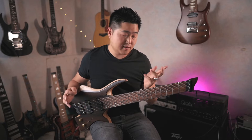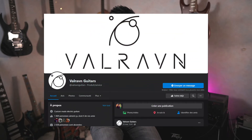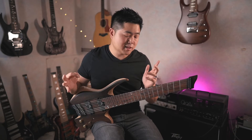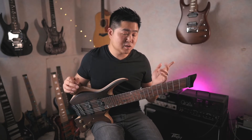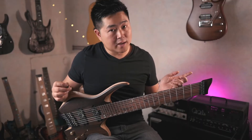Hello everyone, today we are going to talk about the brand Valraven. Valraven is the brand of a Ukrainian who makes guitars in 7 and 8 strings, and often they are headless. It operates essentially via social media, like Facebook, and that's how I got to know the brand. The credo of the brand is to offer custom shop instruments with a custom shop experience, for a Korean price.